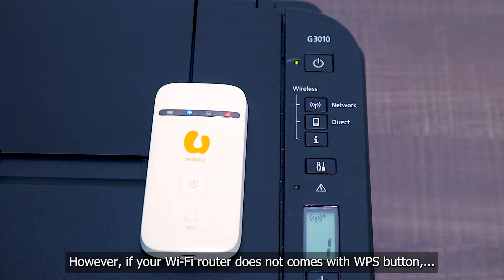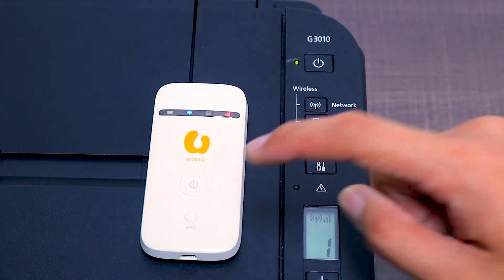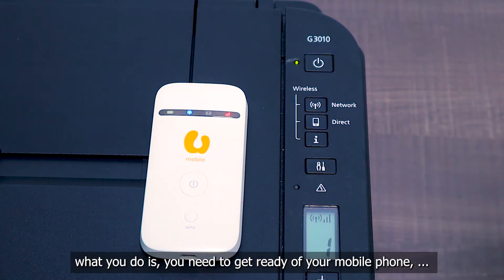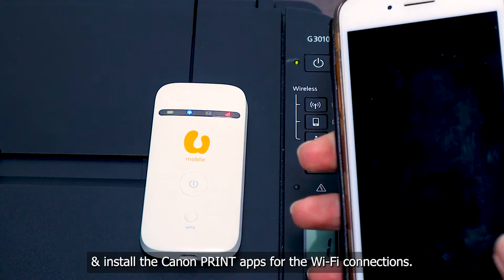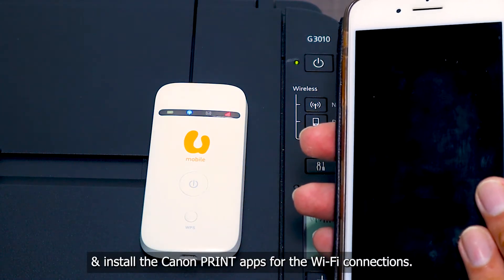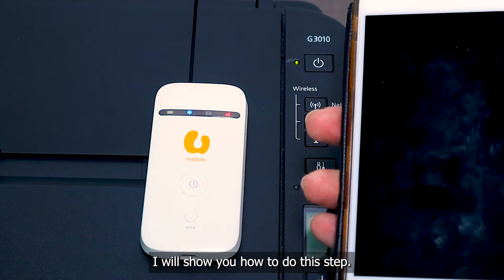However, if your Wi-Fi router does not come with the WPS button, what you can do is get your mobile phone ready and install the Canon Print app on your iPhone for the Wi-Fi connection. I will show you how to do this step.